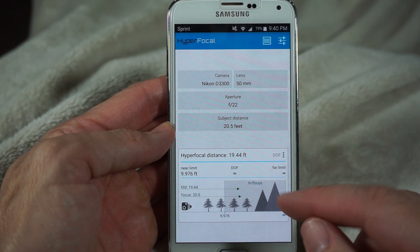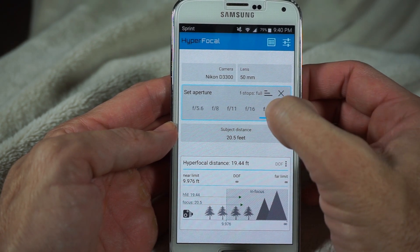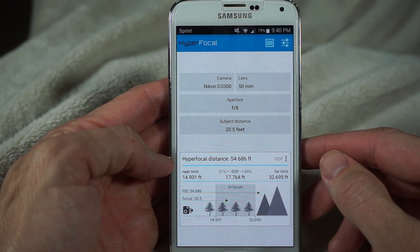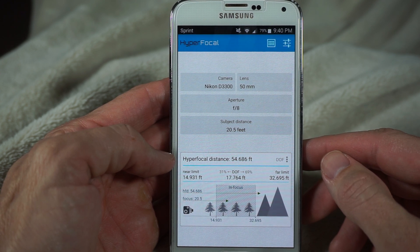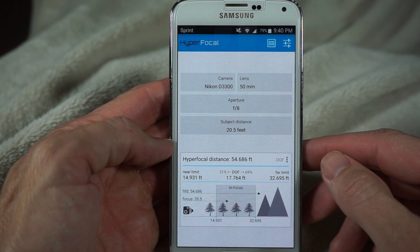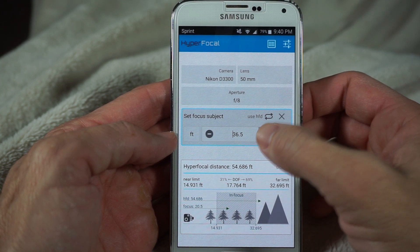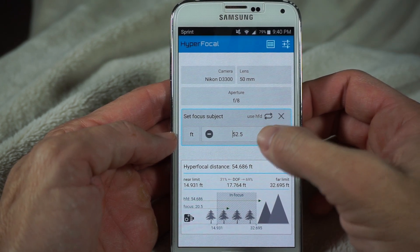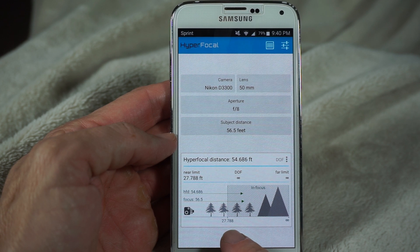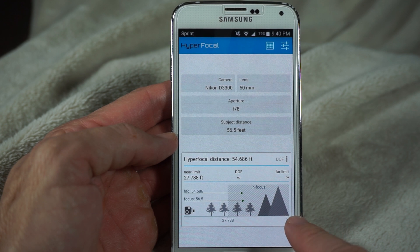You can play with these numbers to see the effect. For example, if we change the aperture down to f/8, the hyperfocal distance becomes 54 feet — meaning we'd need to focus on an object at least 54 feet away to achieve infinity focus. Setting the subject distance to around 54–56 feet, the chart shows we'd be in focus starting at 27.788 feet all the way to infinity.